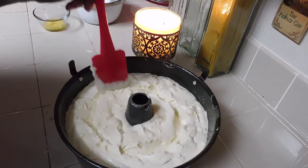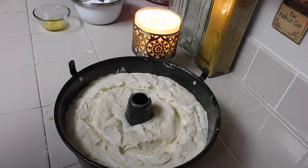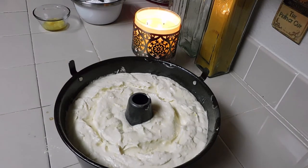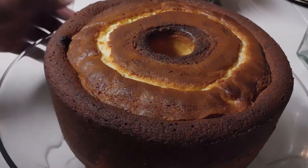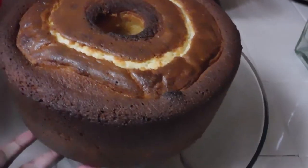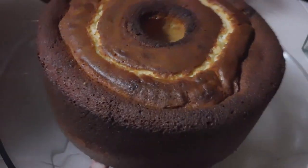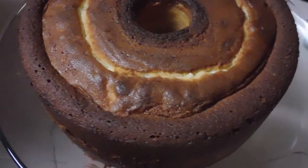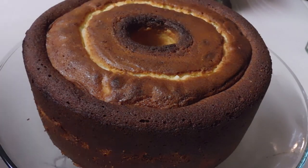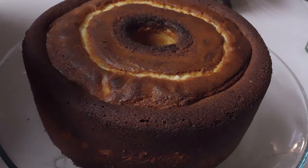We're going to let it bake and I'll tune back in with you guys to see how the results turn out. Hello, we're back! I want to show you all the results — isn't it beautiful? It's amazing how it turned out, so luscious looking. And you can see that ditch pattern I was telling you about.